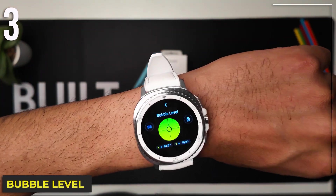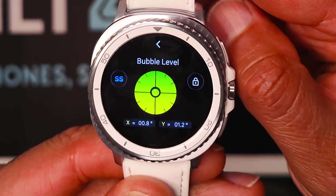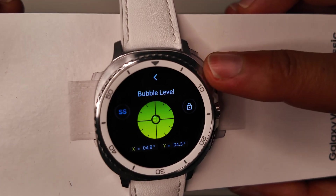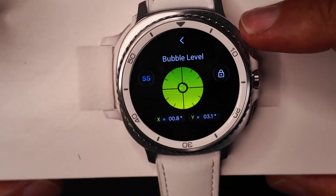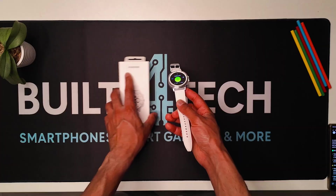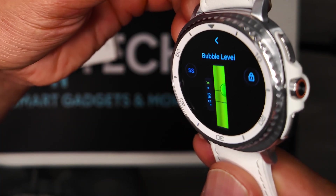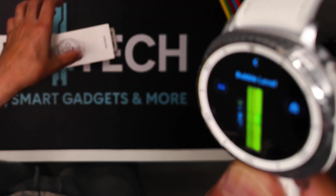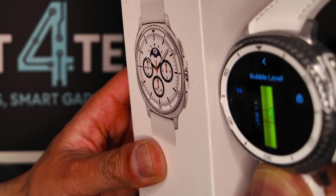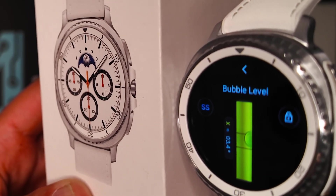Number three: the Bubble Level. This turns your watch into a functional leveling tool using its built-in sensors. You can double-check your surfaces. It's accurate enough to trust and easy to calibrate if you need it. Let's check this box here and you can see the bubble is way off right now. The X and Y axes are a second indication of how accurate this could be. Super handy — if you're at a construction job site too, you can actually use this. If you tilt it this way and want to check the level, it vibrates when the X-axis is exactly on zero.